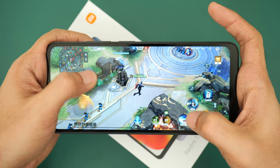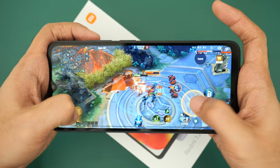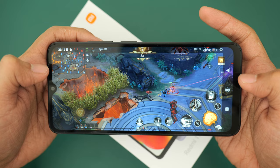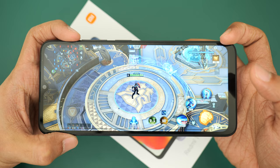It runs on Android 13 with Xiaomi UI 13. If you have any questions about the Xiaomi Redmi 12C, drop them in the comment section. Watch out for the full review.